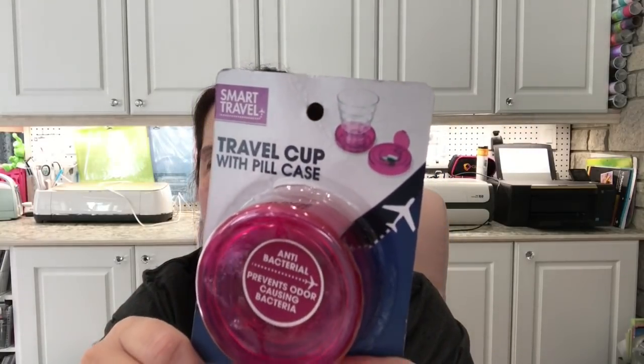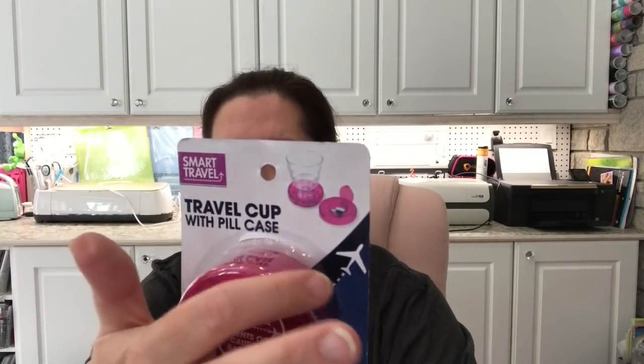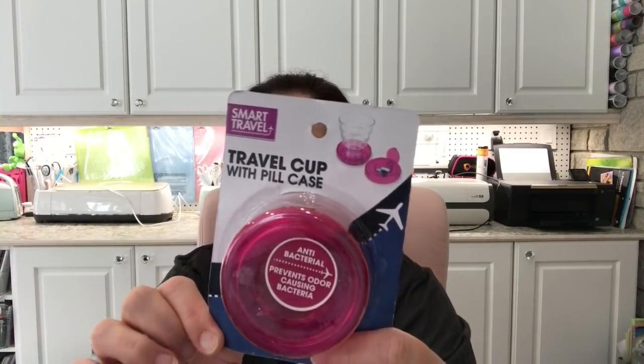I could have used this on one of my recent hotel stays — the cleaning staff forgot to replace the little plastic cups in our room, so I had no cup for drinking water when brushing my teeth and taking medicine. I saw this at Dollarama: it's a travel cup with a pill case — one of those little collapsible drinking glasses with a cover where you can put your medicine or vitamins. They had it in pink, so I bought it for my next trip.